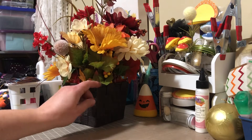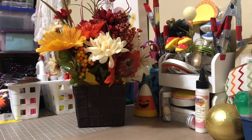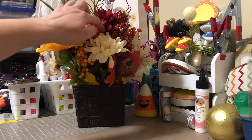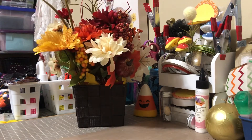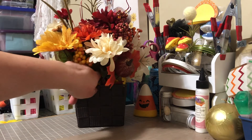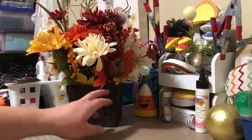Most of the flowers are from either Dollarama or Dollar Tree. I got the baskets from Valley Village of all places. It took me two days to do seven of them, and it only took two days because I actually had my boyfriend outside spray painting the orange ones for me so I could get the show on the road.